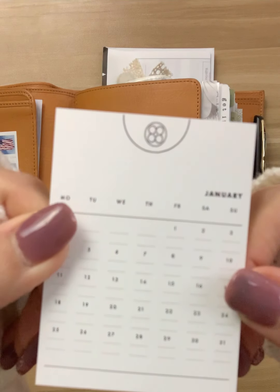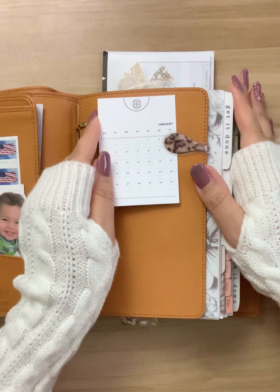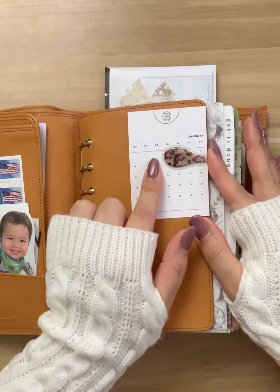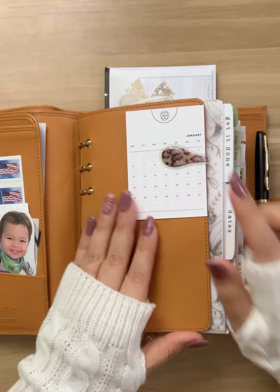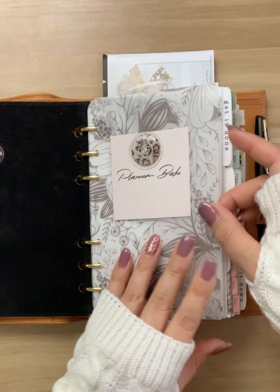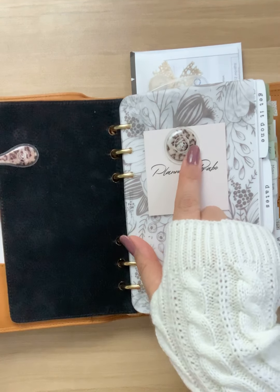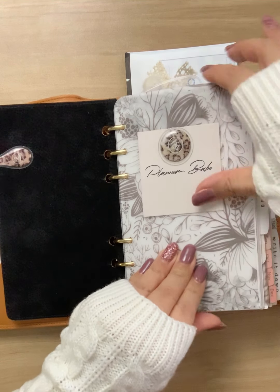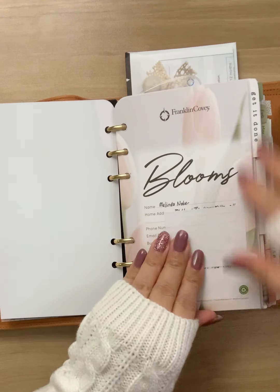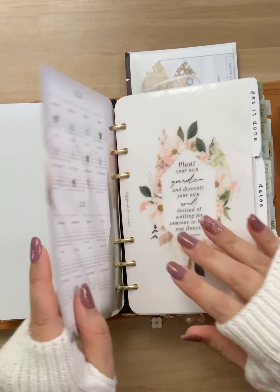Over here I have a super cute little journaling card — I have them for all the months. This is from JL Plans and she just changed her name, she's doing a rebranding. I'm butchering it, but if you're interested let me know and I will send that in the comments. This is a dashboard from Lucy Plans Life. This is a journaling card from Sequins of Paper. I have an ollie clip here and another ollie clip here. This is a dashboard from Paper and Ink Printables, and this is my personal information on my Blooms inserts.